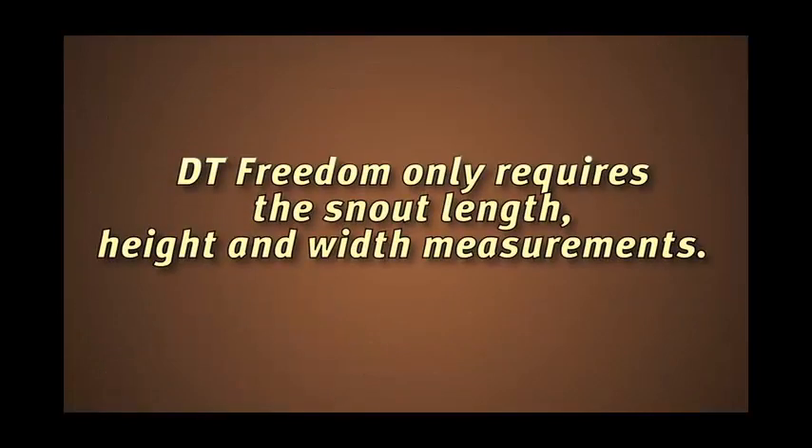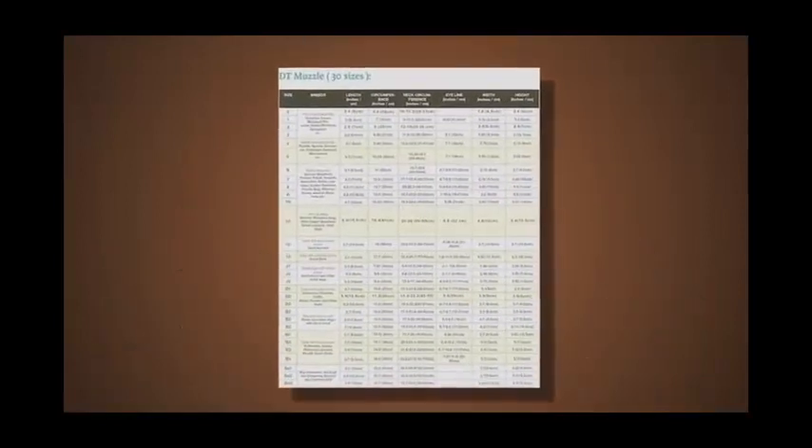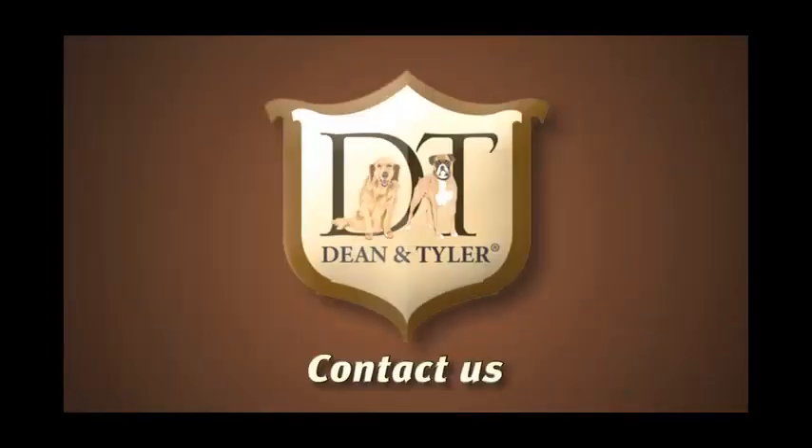Please note: the DT Freedom only requires the snout length, height, and width measurements. Match your measurements to the sizing chart, or contact us.